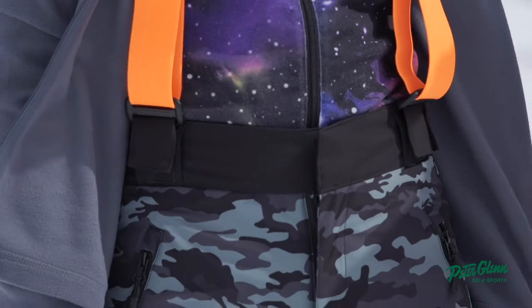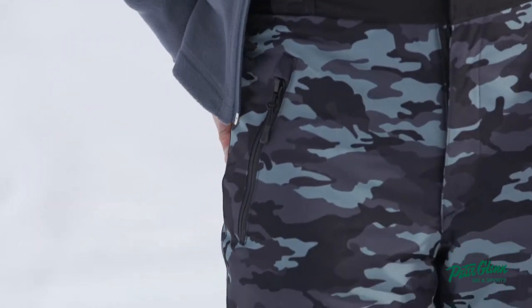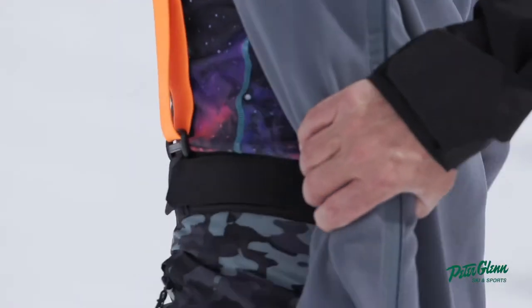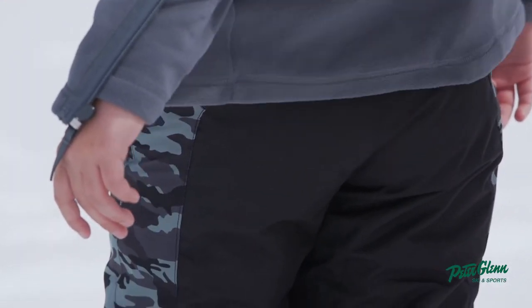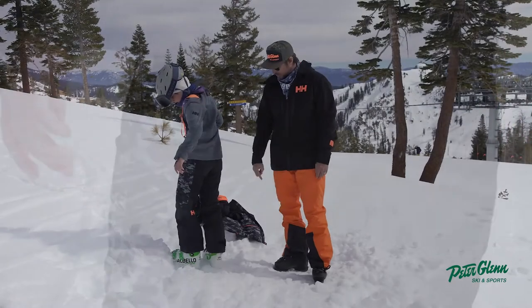Any pockets in the back? Nope. Look at the back — turn around. See the seat. See how the seat is sewn and it's a little bit of a tougher material right on the seat. I like that. A little Trooper camo.